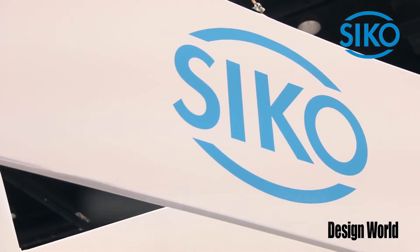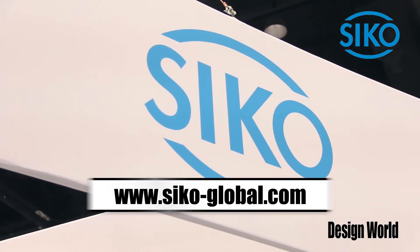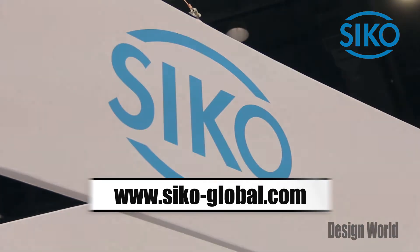For more information, visit our website at www.seco-global.com.au. Thank you.